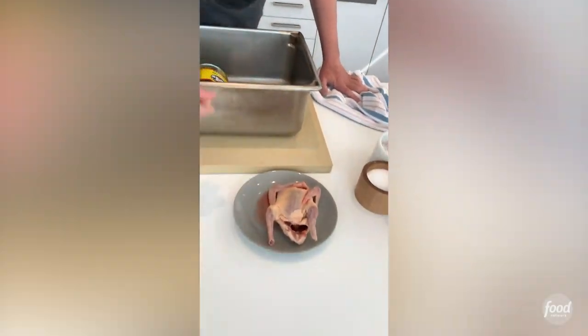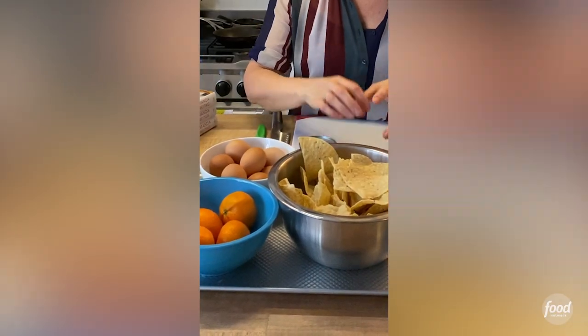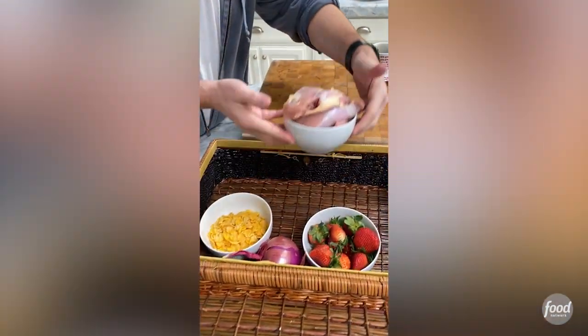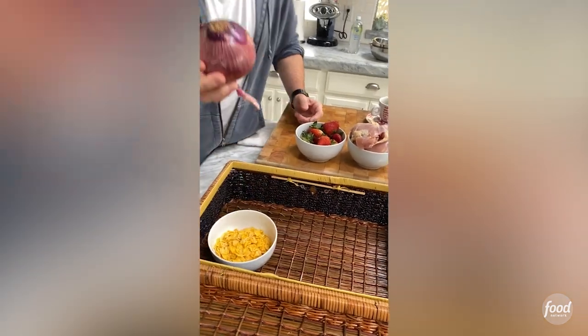Hey guys, how you doing? Everybody needs something to do, and everybody needs something to eat, so let's do this. Squab. And baked Cheetos. Okay, I have eggs, tuna, tortilla chips with lime, and clementines. We've got chicken thighs, strawberries, the obligatory red onion.